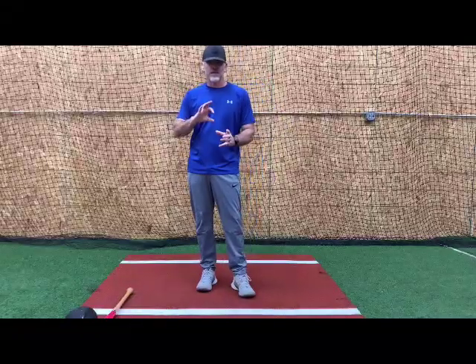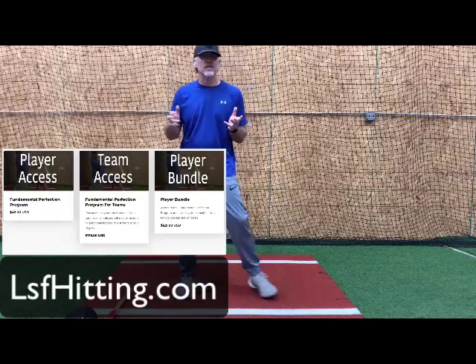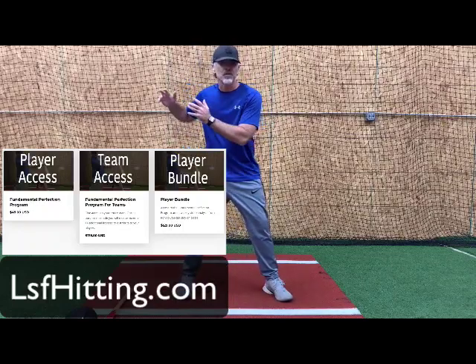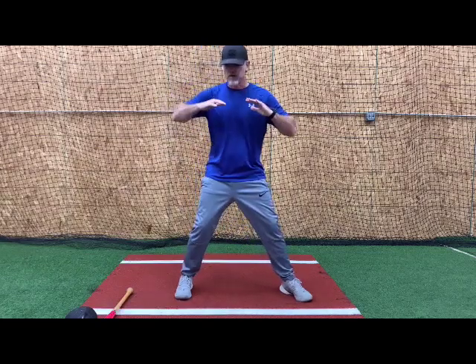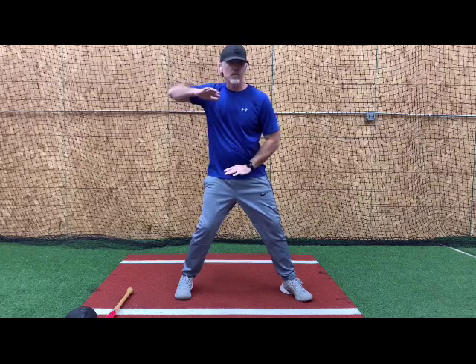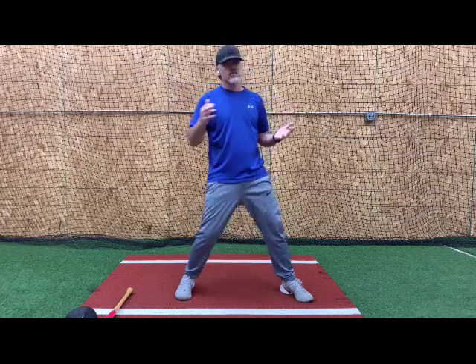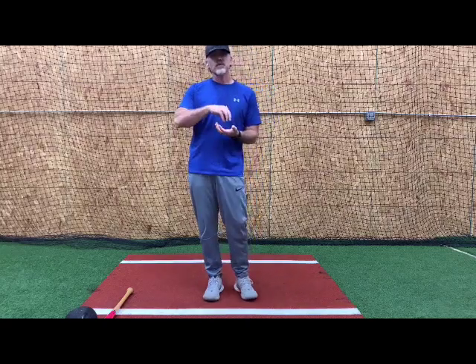Let's talk about the disconnect of the kinetic chain that I see with a lot of kids. We put a lot of emphasis these days on creating and maximizing your separation between the upper half and the lower half. We'll often talk about shoulder angles and hip-to-shoulder angles, and the separation between those things are obviously characteristics of players that hit a ball really hard and far. But what I've seen with kids is we oftentimes get the cart before the horse, where instead of teaching the true properties of kinetic chain, we teach the visual properties of kinetic chain.